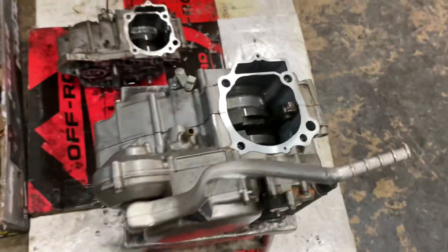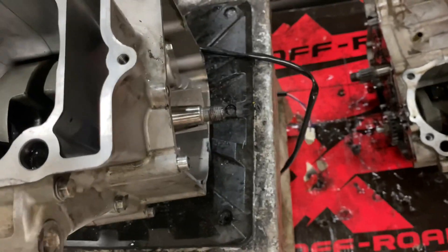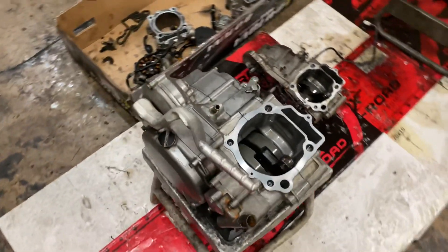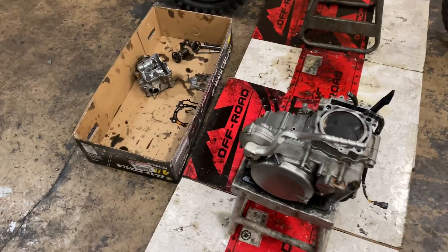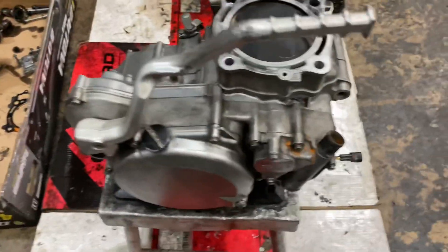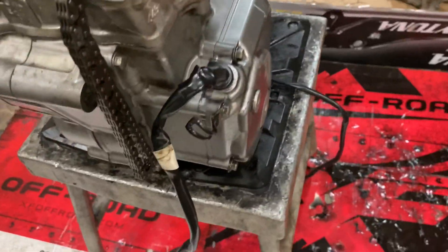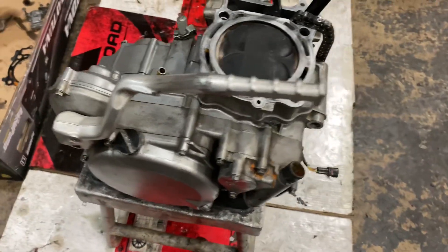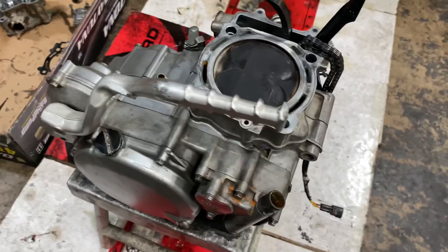So the next thing is putting the stator back on, the stator cover, then putting the piston, the timing chain, everything back on — then the cylinder. All right, so I got the cylinder on, the piston in, got the stator on and stator cover, the timing chain. So the next thing I'm gonna do is start putting the valve head on.